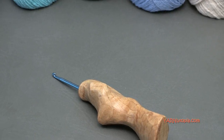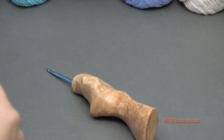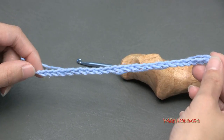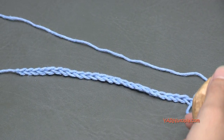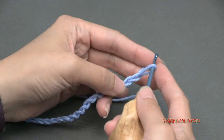Now for the basket weave stitch, let's get right into learning. We are going to need to chain an amount that is in a multiple of eight. I have already chained an amount here. If you need to learn how to do a slip knot and a chain, you can watch episodes one through five of our Stitch Gallery and Glossary. I just chained 24, which is a multiple of eight.